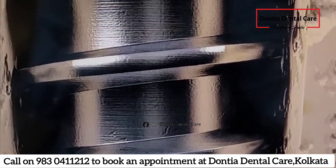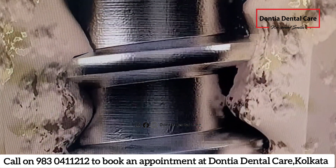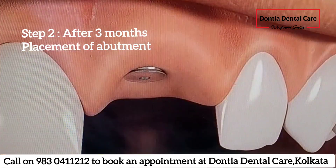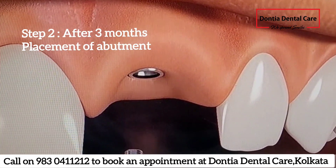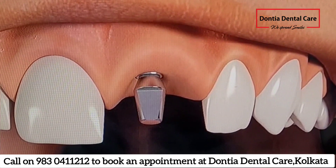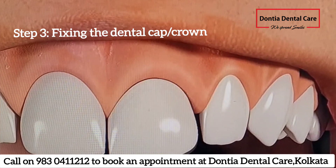It takes about 3 to 4 months for bone to grow and bind with implants, just like it is shown in the video. After complete healing and integration of bone with the implant, the cover screw is removed and an abutment is placed on the implant, over which a crown is fixed, as seen in the video.